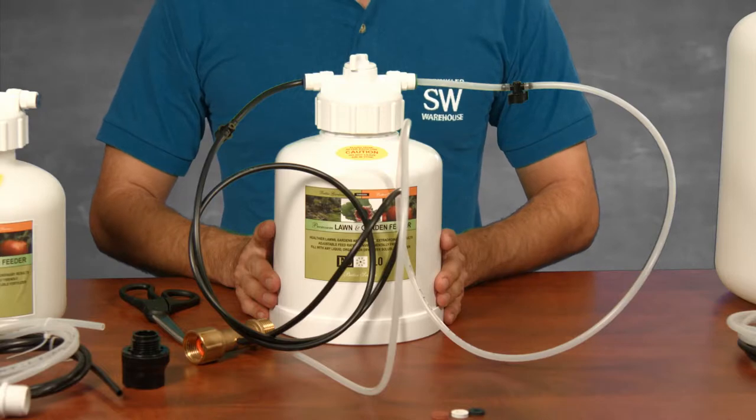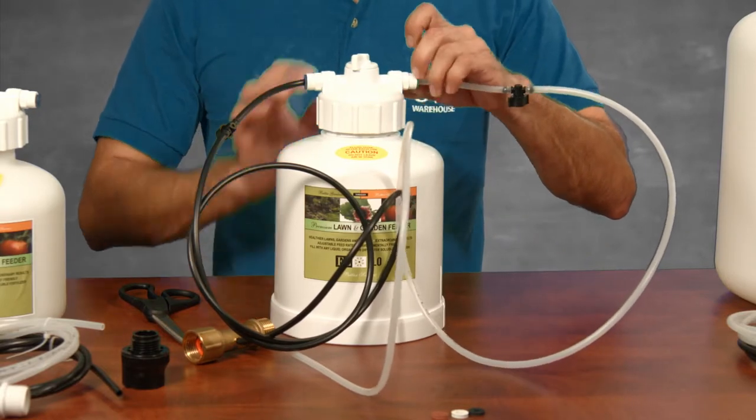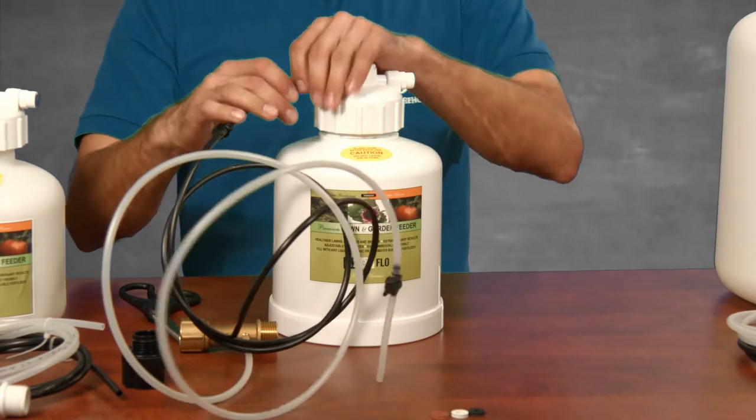Now that we've installed the tubing into the lid, let's uninstall it to make sure it's easier to screw the lid on and off. Press on the collet and pull out the tube.